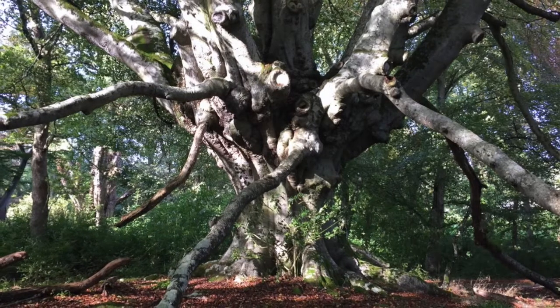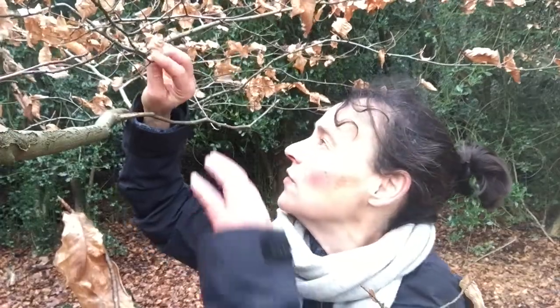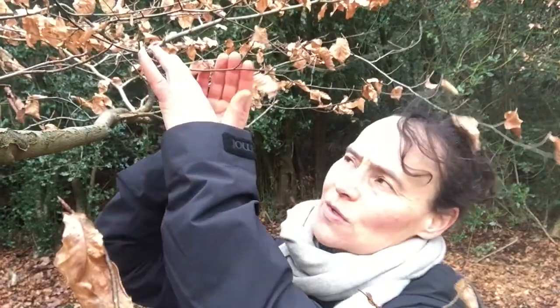And how you can know it's a beech? Often the leaves, as you can see here, they stay on the tree — not always, but if you see a tree that's got lots of persistent leaves that are dead, they're brown, then that can be a sign that you've got a beech.